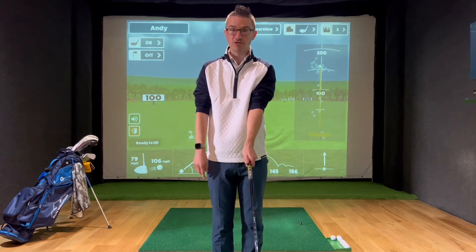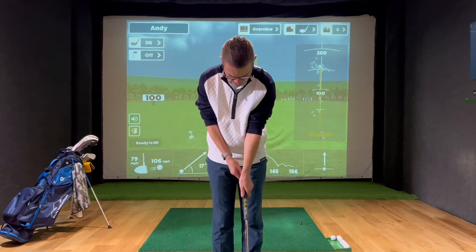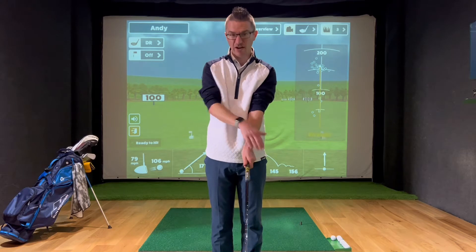So my left thumb is slightly right of the logo that is on my grip. Most grips are going to have a logo — you can see it's just right of centre. If I do that correctly, I can see like two and a half to three knuckles. Depends on how big your hand is, but for me I can see pretty much three knuckles.